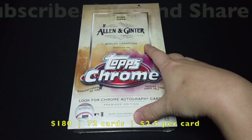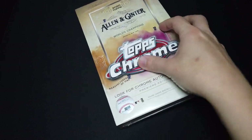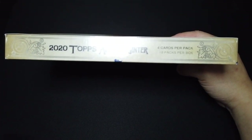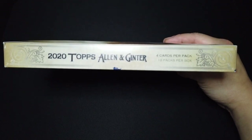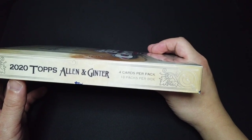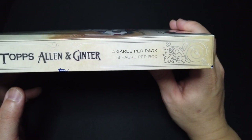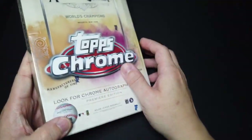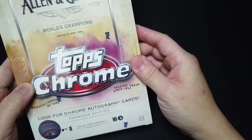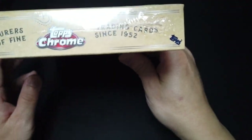So back to our product — 2020 L&Ginter Chrome. I believe this is the first time they've ever released this product. So there's L&Ginter regular, then L&Ginter X, and now we have L&Ginter Chrome. This cost me about $180 for this box. And as it says on the box: 4 cards per pack and 18 packs per box, for a total of 72 cards. Manufacturers of fine trading cards since 1952.